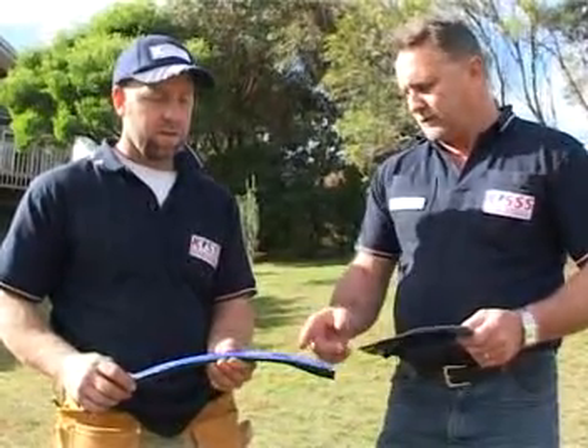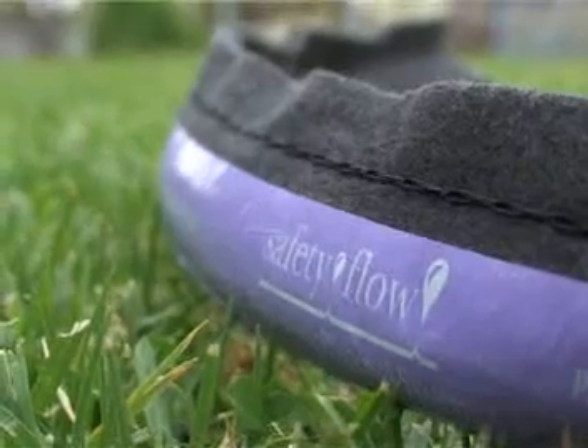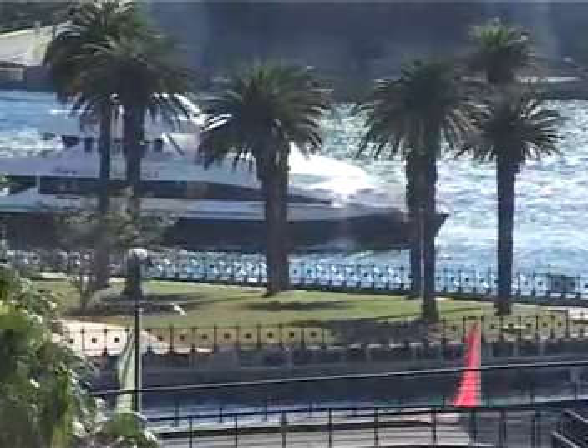On a sloping site, the wrap variant used here has a diaphragm that prevents water leaking downhill. There's also another product called Safety Flat, which has a mauve covering and can be used for recycled or grey water.